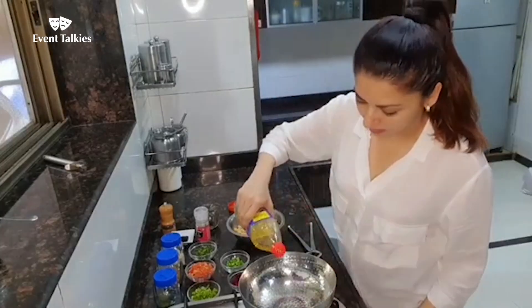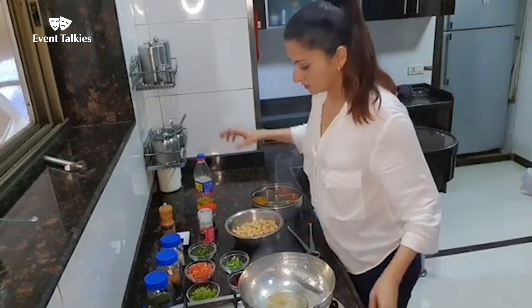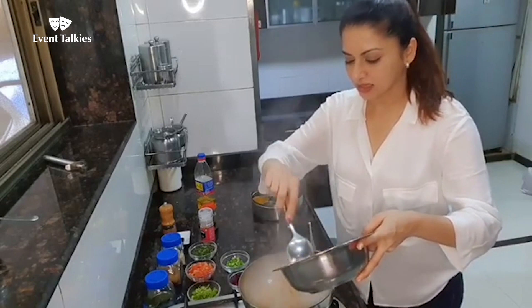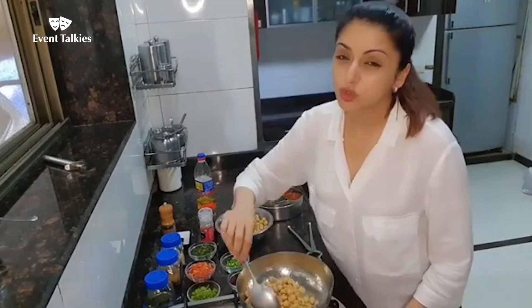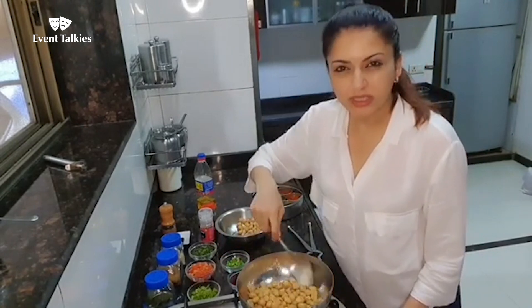Fillika tel, little jeera. Now for the chhole — you have to use boiled chhole so that it gets done really fast.